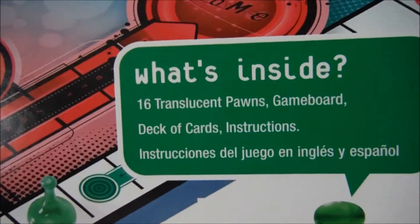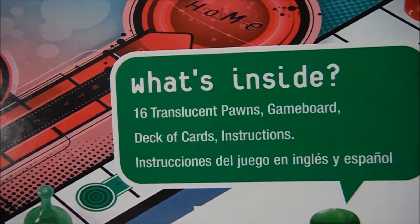This Sorry game has its list on the box. So you get 16 pawns, a game board, a deck of cards, and instructions.